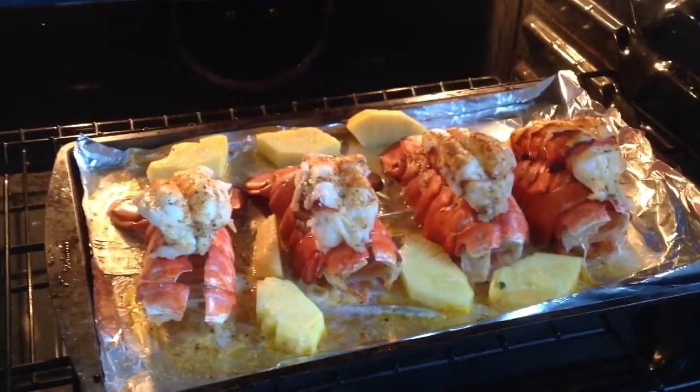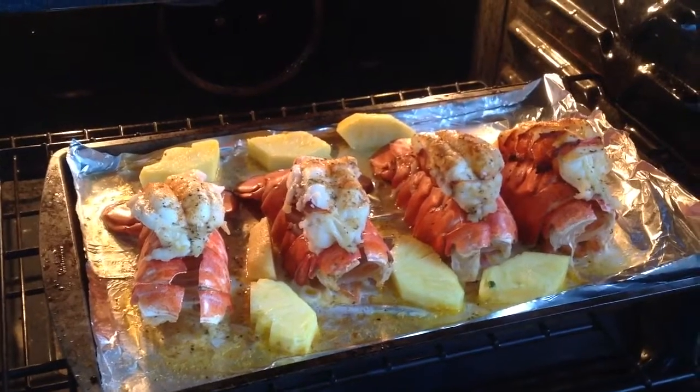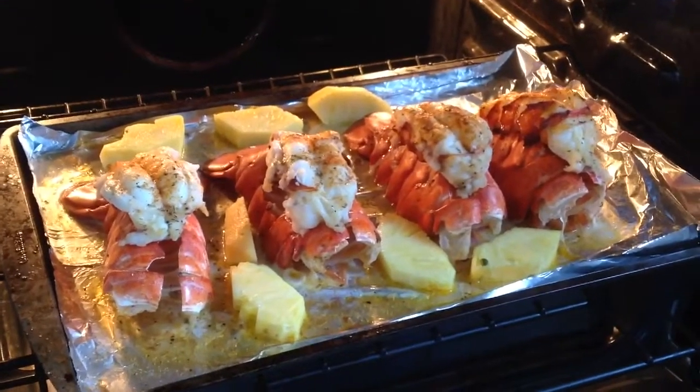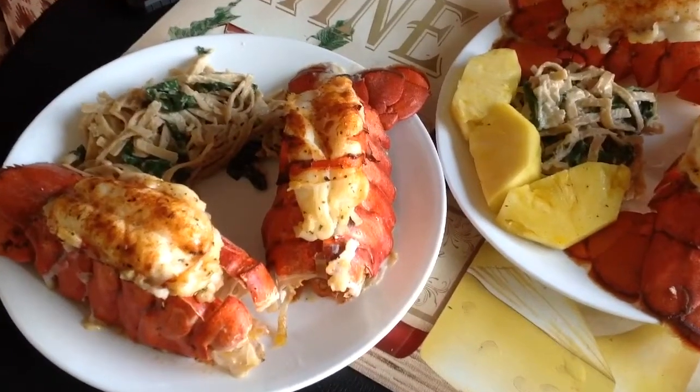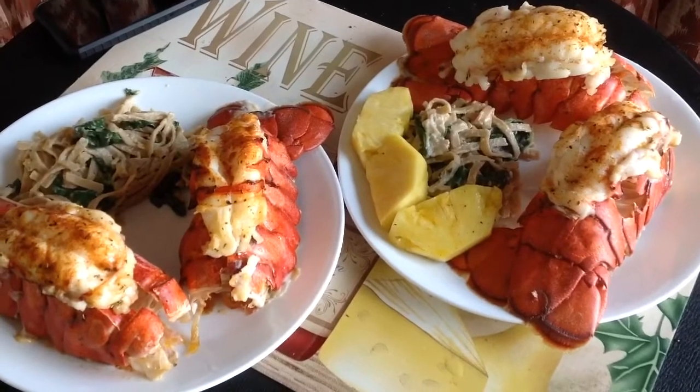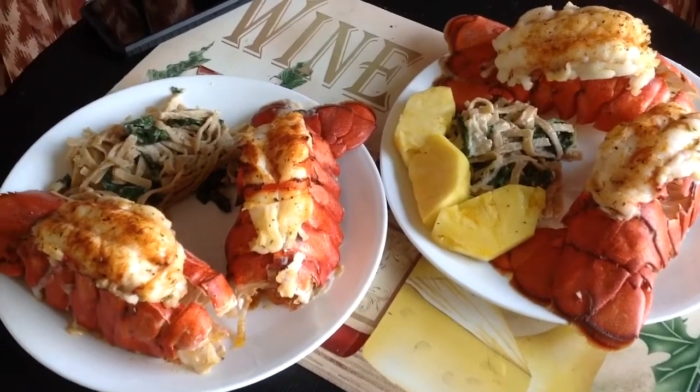After baking for 30 minutes at 380 degrees, lobsters are ready. Put your lobsters on the plate with some pasta or whatever side dish you choose, and enjoy it.